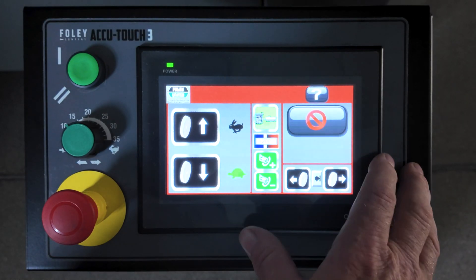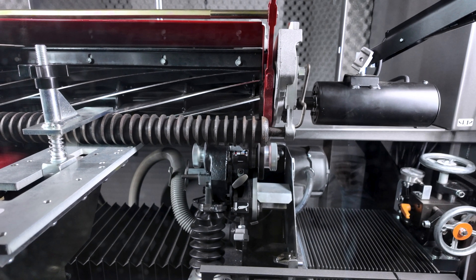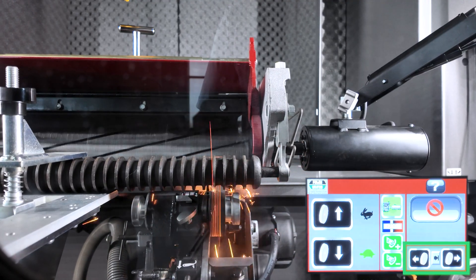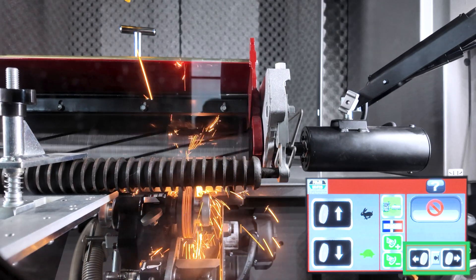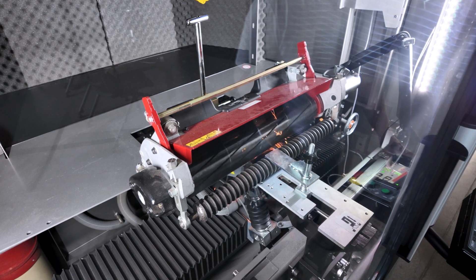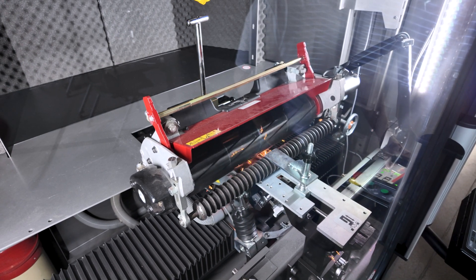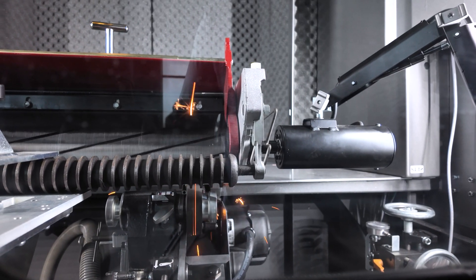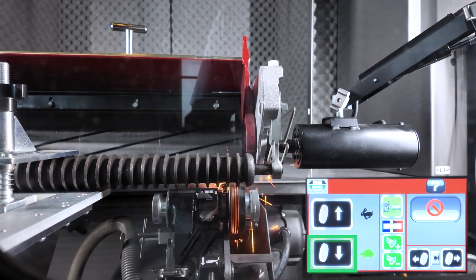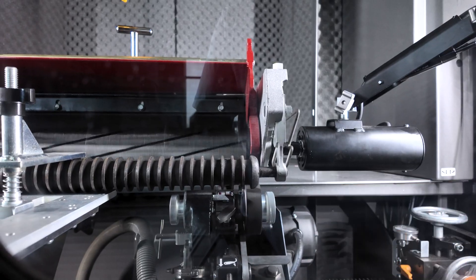Press the spin grind icon to turn on the grinding wheel motor, vacuum, and spin drive motor. Use the left and right traverse icons to move the grinding head underneath the reel. Moving the grinding head across the reel will help find any high areas. If the grind becomes too aggressive, press the down feed icon to lower the grinding head until you can travel the full length of the reel without grinding too heavily.